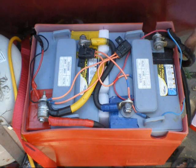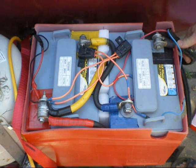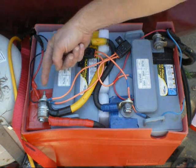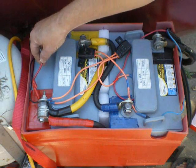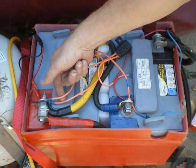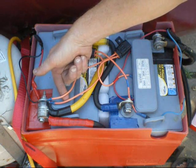Over here, this is battery negative. This is a 1-aught cable going inside the trailer to the shunt that all the negatives are connected to. The shunt is for the battery monitor. This is just a temperature sensor for the battery monitor. Over here on battery positive, this is coming in from the battery charger. This is for the electric brakes. These are just sensors to the battery monitor.